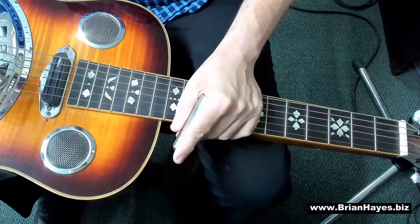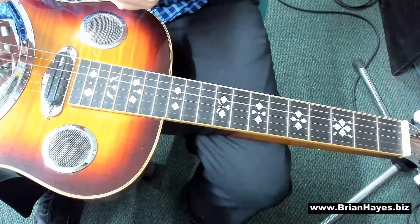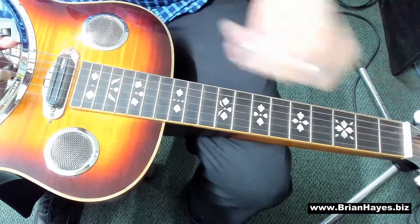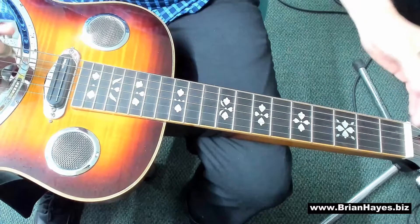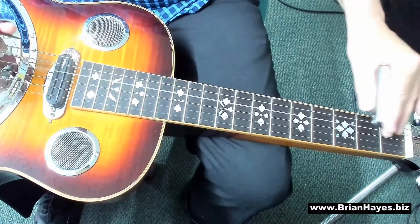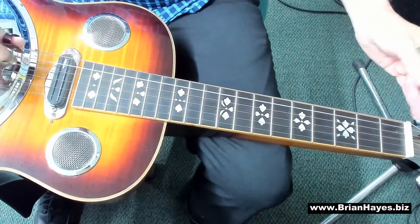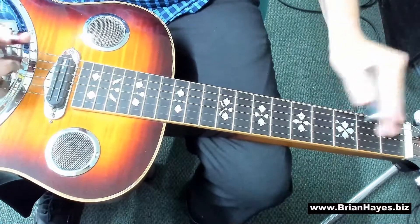See if you can now play with me down an octave — this time remember we're only using strings six, five and four. After four: one, two, three, four. G, G, D, D, E, E, D, C, C, B, B, A, A, G.